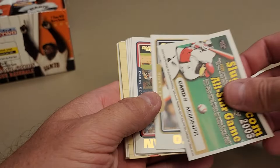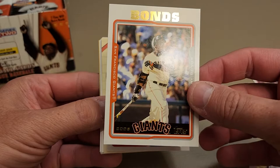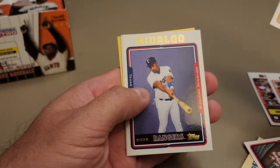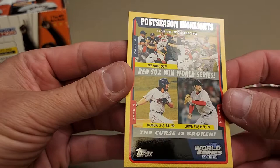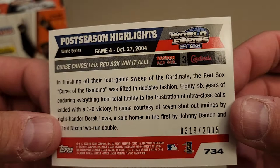Ryan Klesko, Casey Kotchman, Doug Mankiewicz, and there's the Barry Bonds base. Another team card - flip it over and see Troy Percival. Got Eric Chavez, and our gold is a World Series card - Red Sox winning the World Series in 2004. The curse is broken - they beat my St. Louis Cardinals and broke the Curse of the Bambino. Number 319 out of 2005. Pretty nice card.